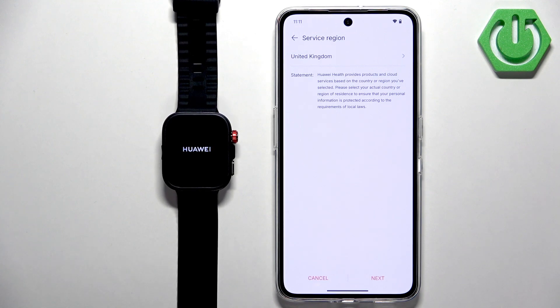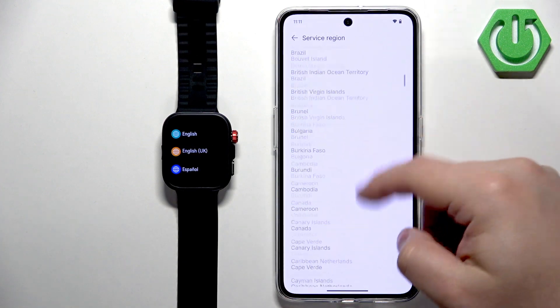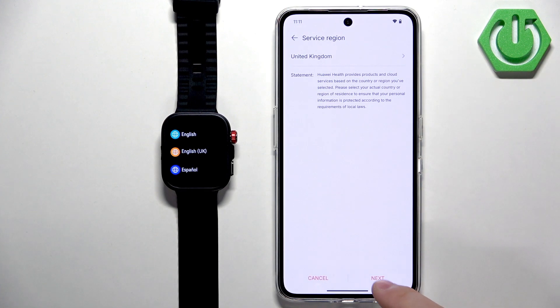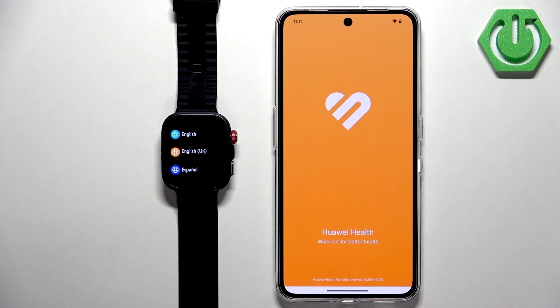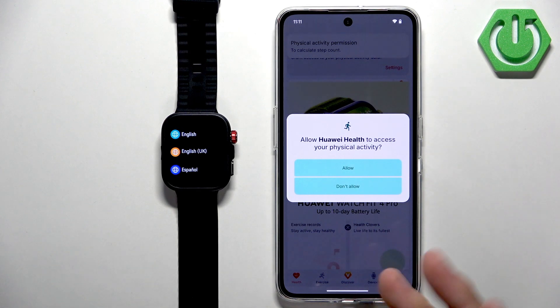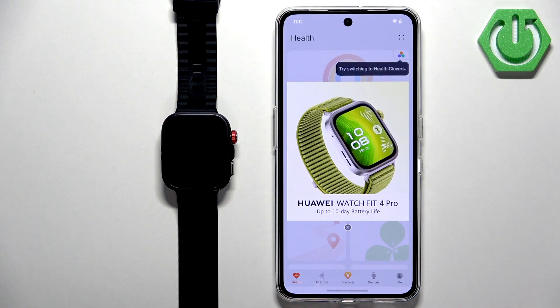In the app, you have an option to select your service region — tap on it, scroll through the list, find your region, tap it to select it, then tap Next, Next, Agree. Allow the ordinary permission for physical activity if you want to track your activity. You'll also see a notification permission — you can allow or deny it.